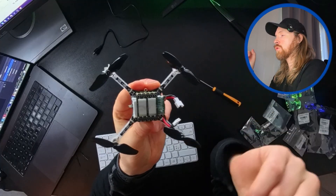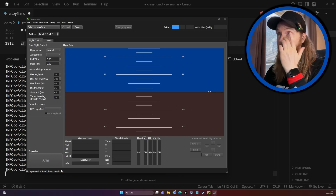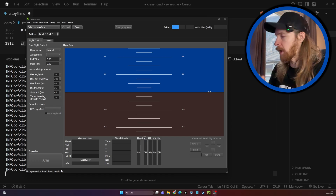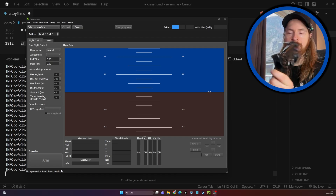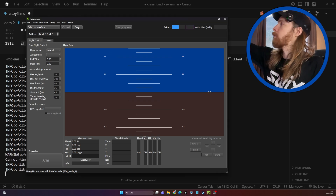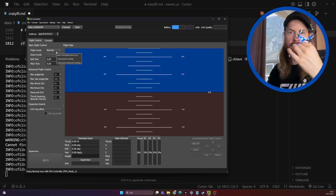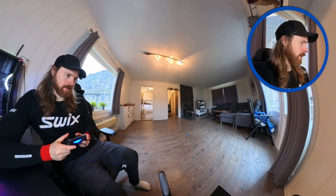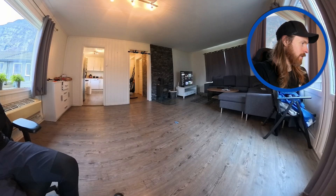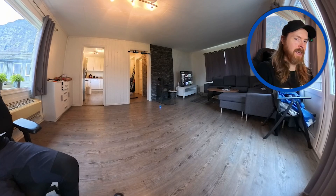We're gonna use AI to try to get this thing flying. What I have done now is I have installed the client for the CrazyFly. I want to try out first to actually just run the drone with my PS controller. You can see we have the PS controller - let's see if it's working. I'm just gonna scan for my drone. I need to plug in the antenna first. I plugged in the antenna and I found the drone now. That works. Oh, that was a big drop. So it's working perfectly with the controller.